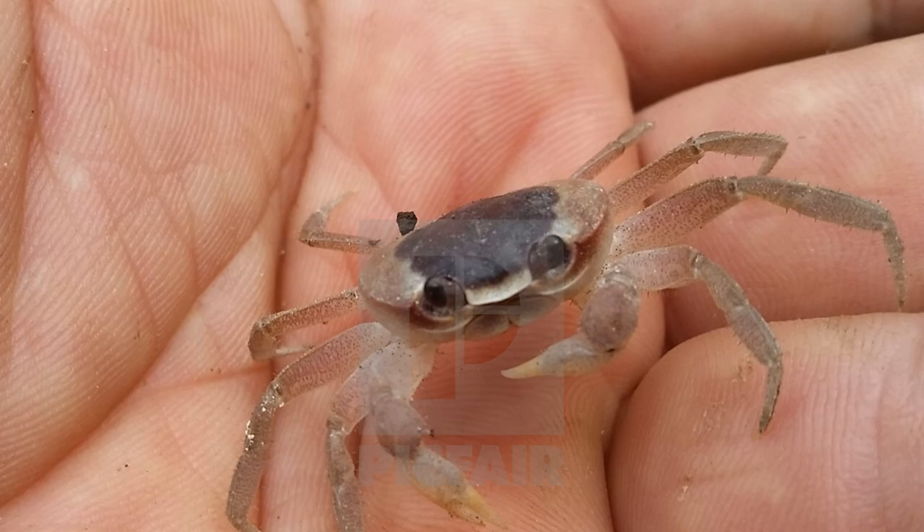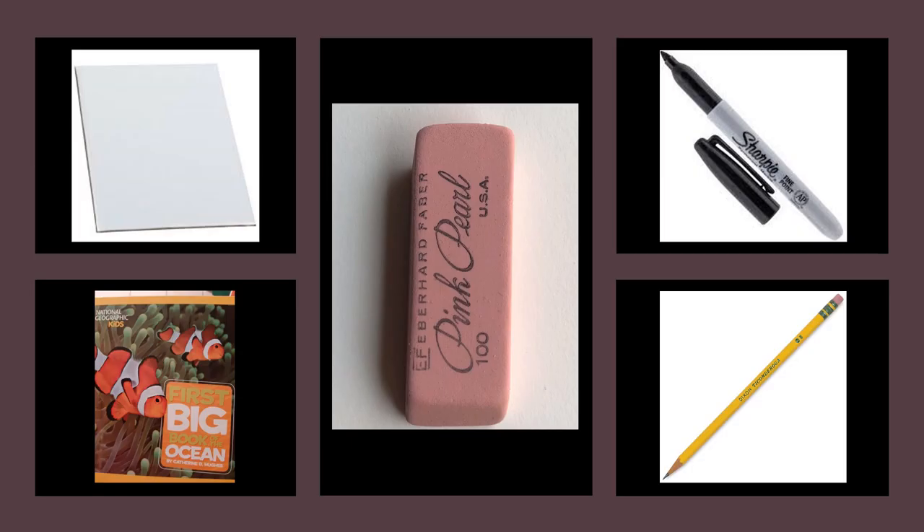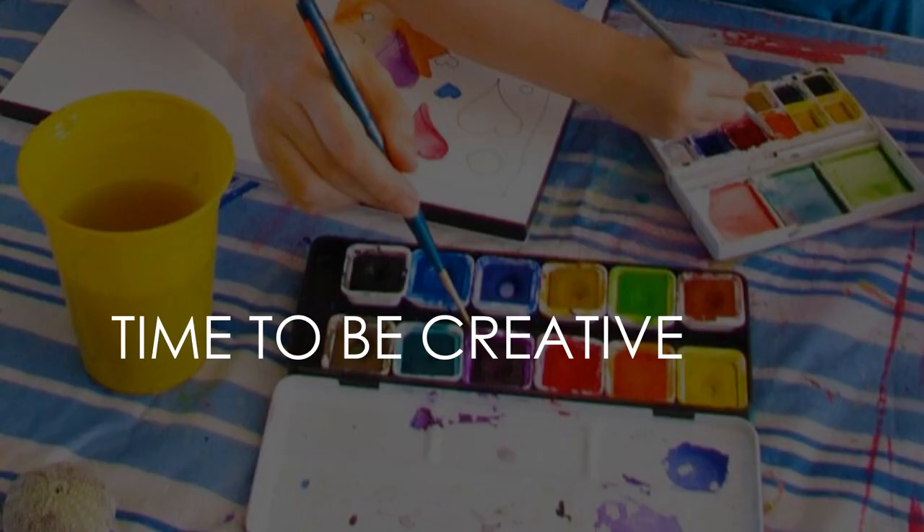This is a baby crab. Please get your art paper, something to lean on, an art eraser, a sharpie, and a pencil. Time to be creative.